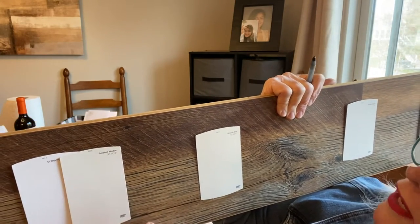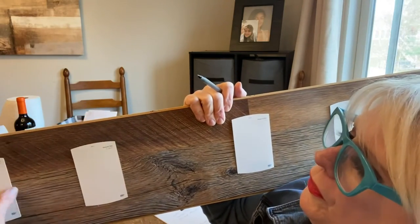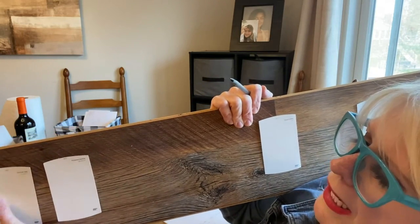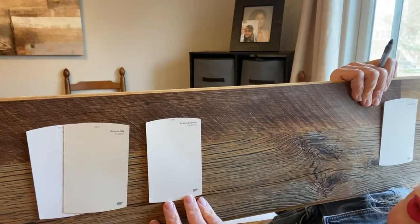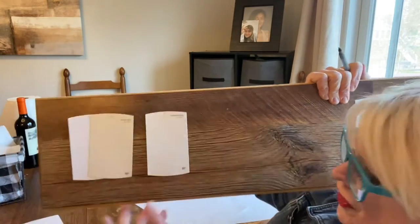This would be your trim and this would be your wall — maybe satin for this and flat for this, or whatever they have available. This is the Smooth Silk, and I think that's kind of a little bit of a beige, warm color. Look how different those are. I think those two would be very cottagey.